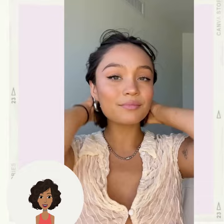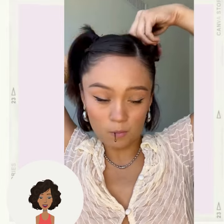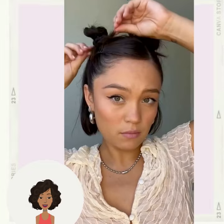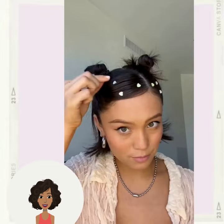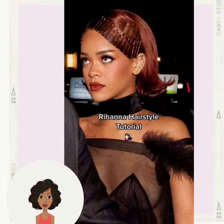Next we have the space bun hair tutorial. This is a really cute style to do just for fun and it's very Euphoria inspired. She added some little hair accents — very cute.